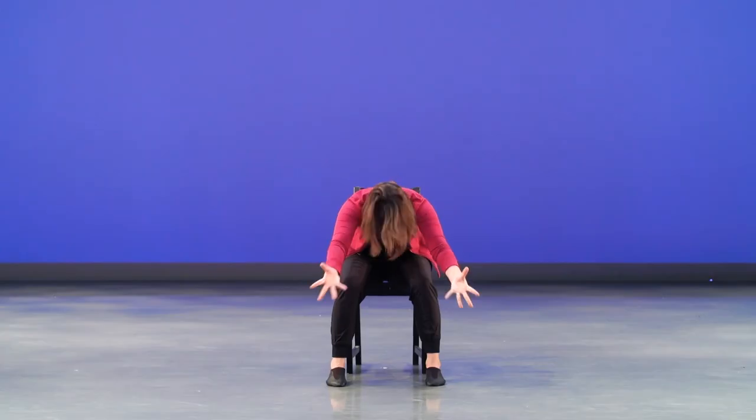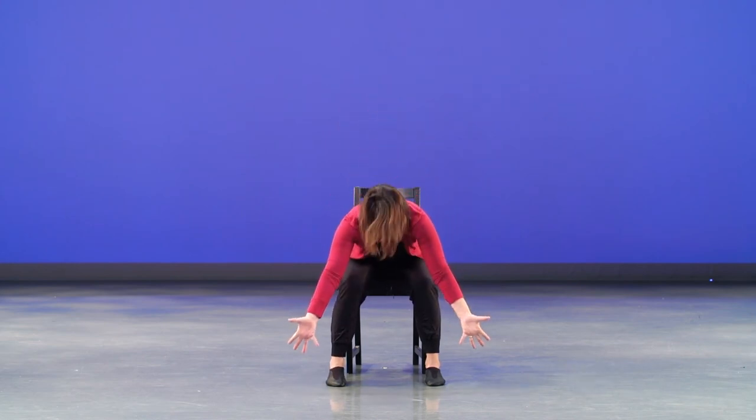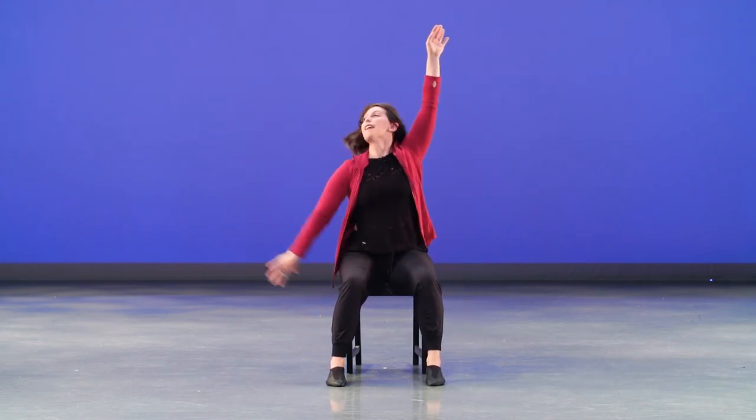Shoulders faster this time — ready, twist, twist, tick, reach, breathe, push, push, push, push — again, push, arm up, arm up.